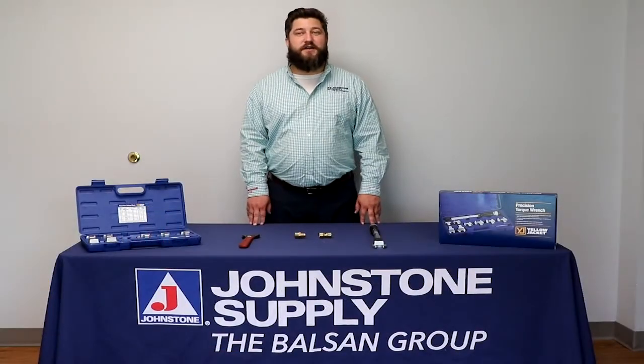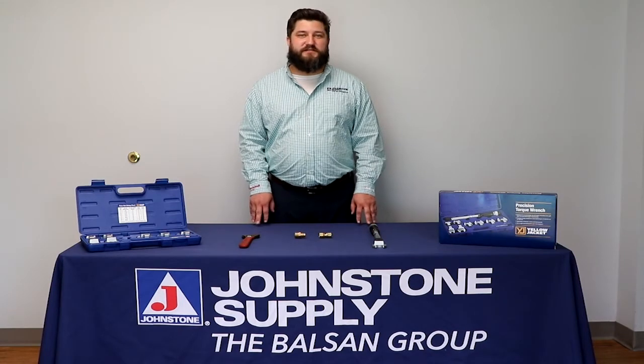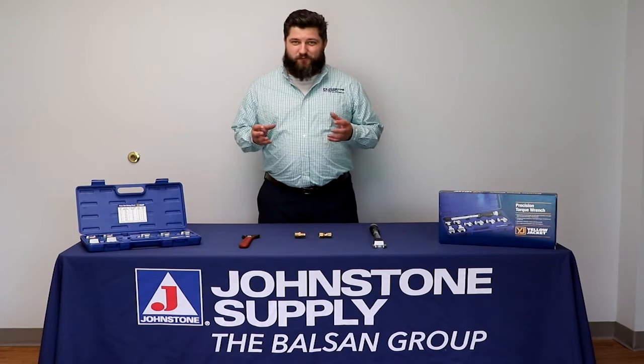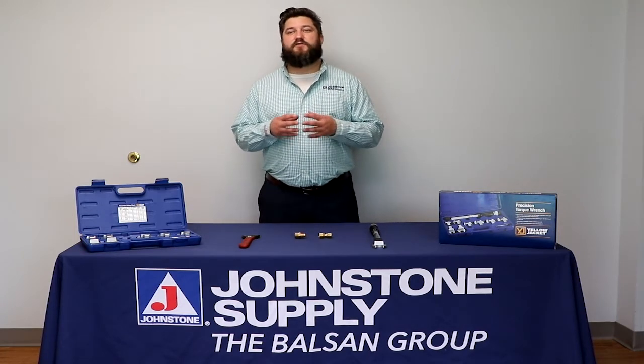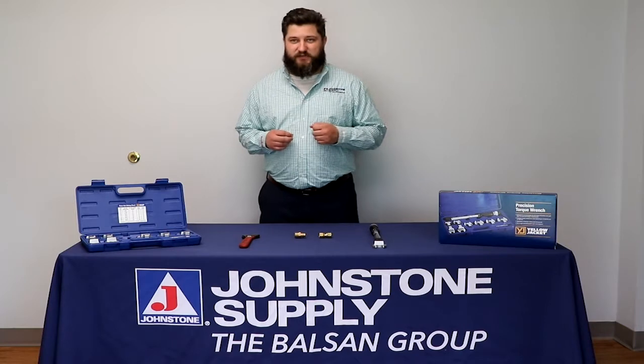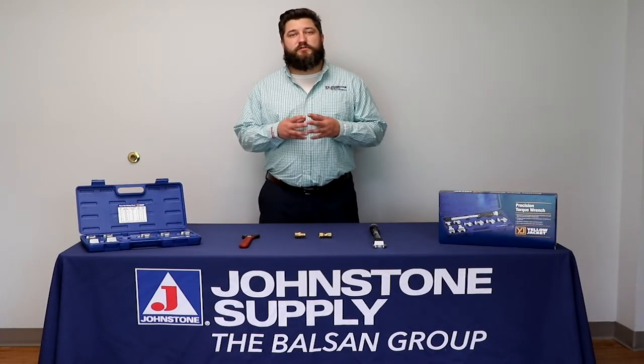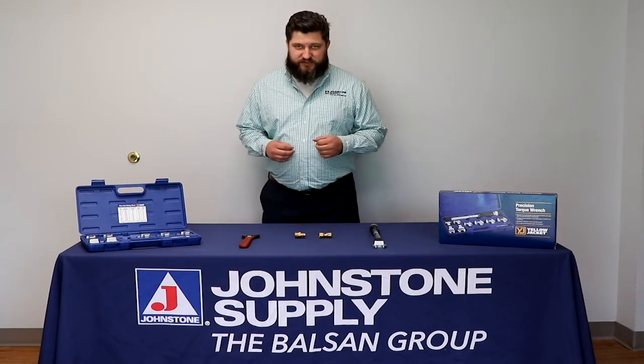Torque wrenches are a tool used in the HVAC industry to ensure a flare fitting is met with manufacturers' recommendations on how tight a fitting should be. We use this to ensure that the fitting will not leak any refrigerant out of it.